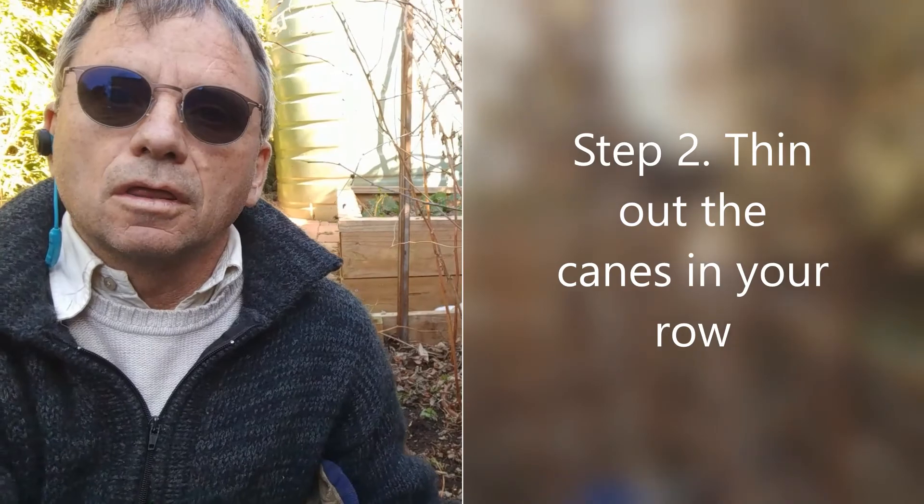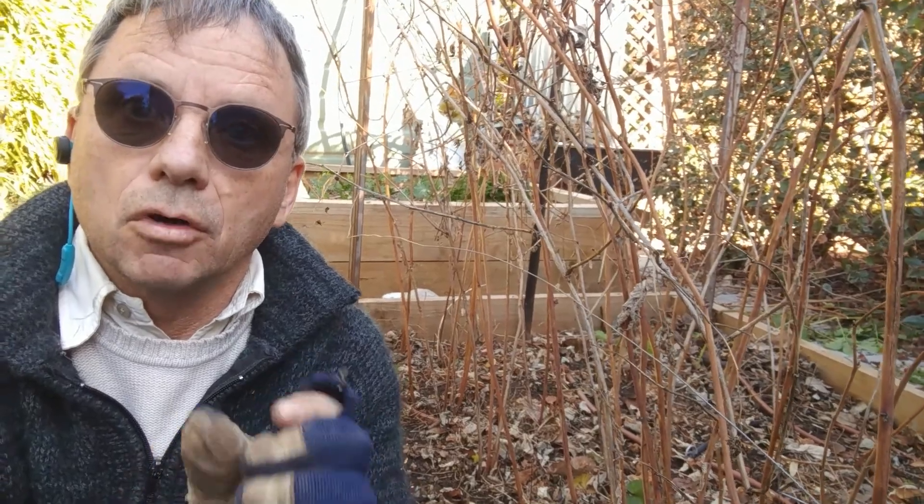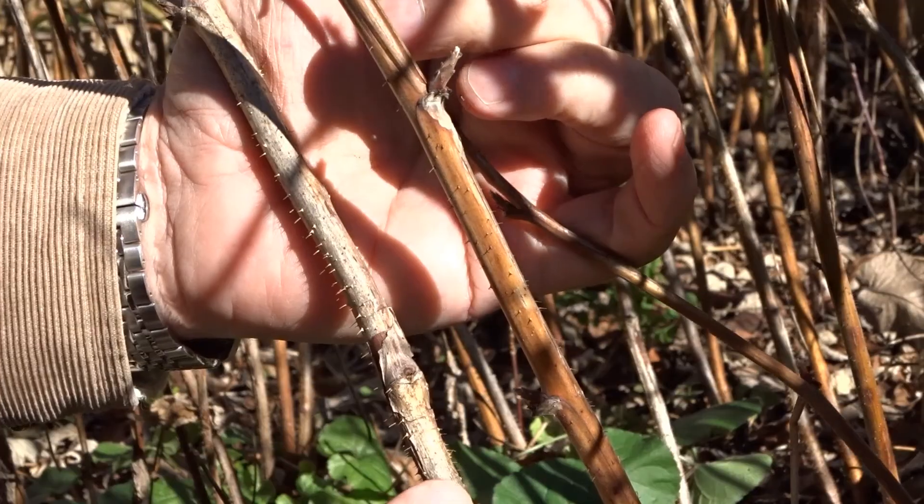Step two is to thin out the canes in that row. Thinning out has to be quite severe — you only want two or three canes per square foot. You want to retain only the most healthy and vigorous canes.